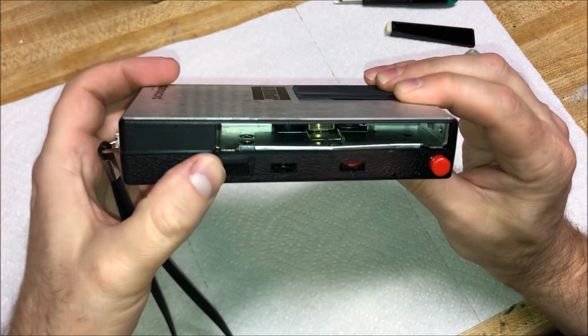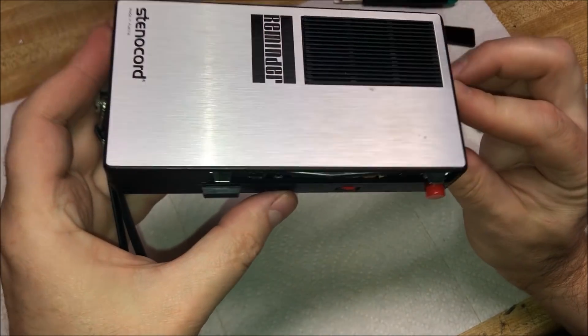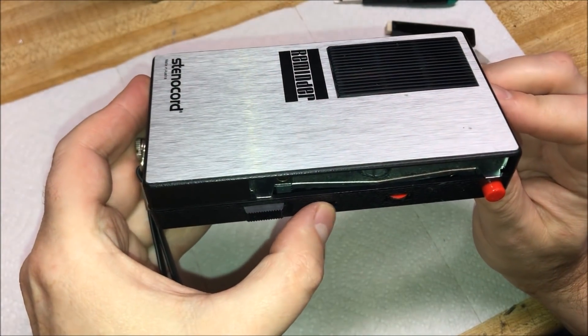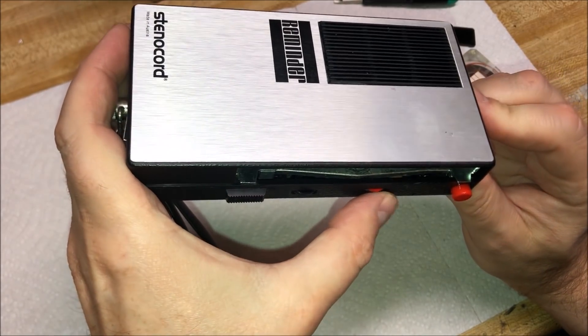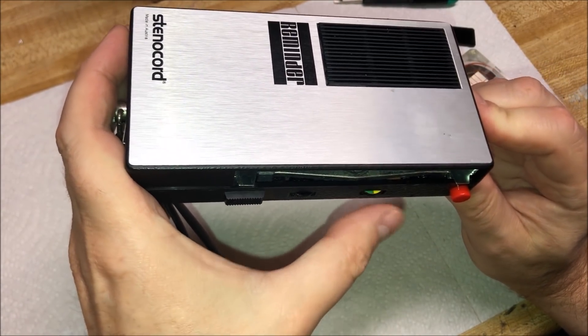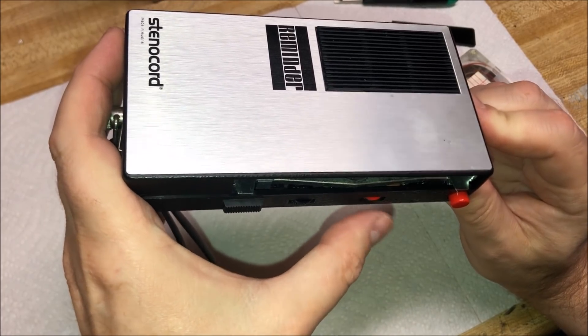Here is a lock control. This is sort of like a speed control here — or actually I think this is volume, and this is a speed control here. That kind of gives you a little bit of flexibility with the playback speed.